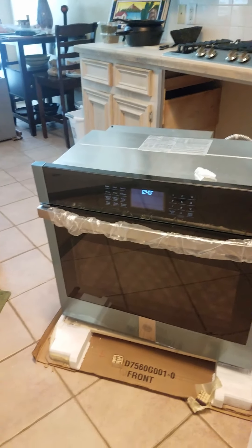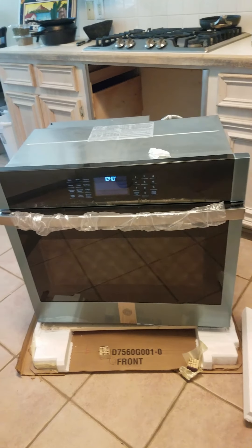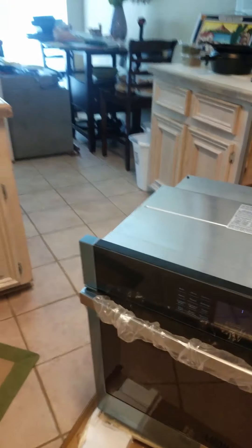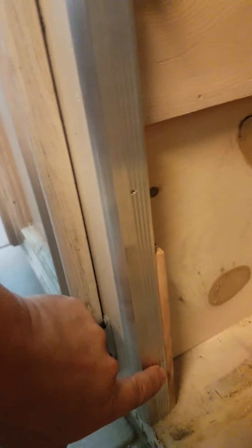Hi guys, I just got home from work and found Cesar working on our oven. I guess it wasn't fitting quite how it was supposed to — but it's not the oven's fault. The oven is beautiful. It's a GE smart oven with all the bells and whistles. So I need to make some shims for it to fit on the side — let me show you. If you look inside over here you can see the shims.